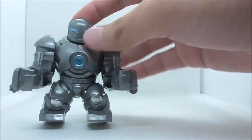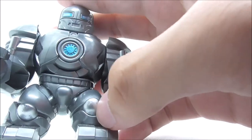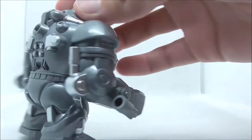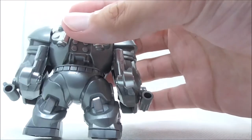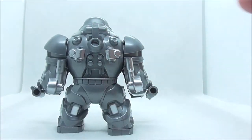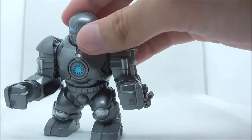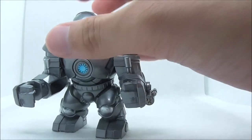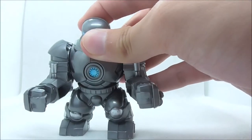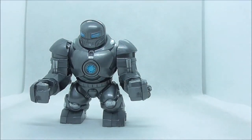For the legs you have this knee pad part with silver detailing, and at the back you also have silver detailing — it's a bit hard to make out but it looks really nice. You can rotate the helmet if you want to, but it's quite tight. That's pretty much it for the Iron Monger.